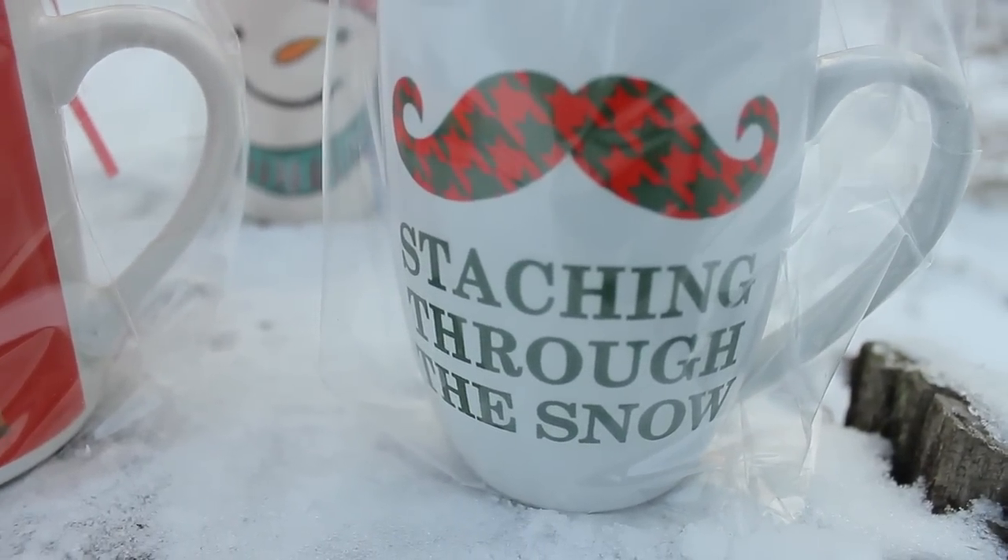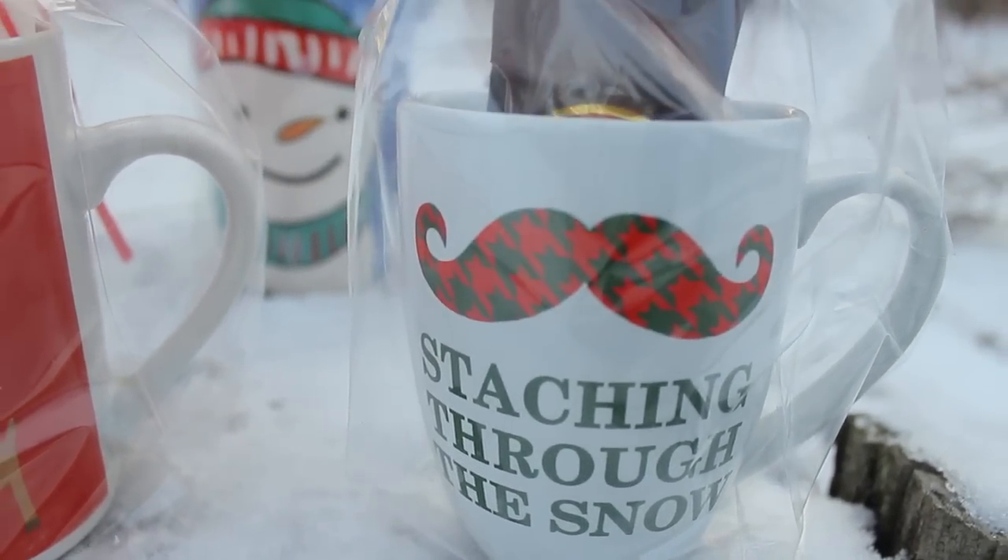For this mug I just did a little bit of a simpler look and just went ahead and added a flavored coffee.